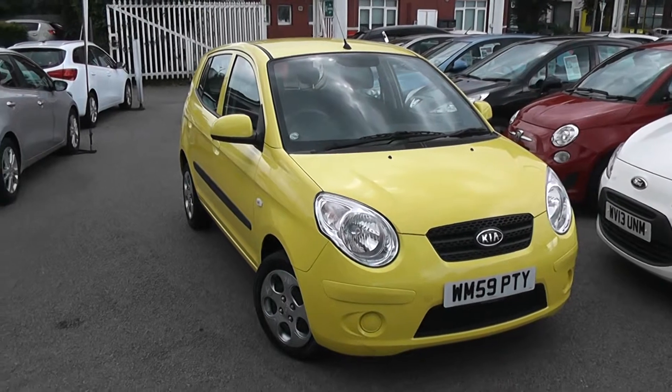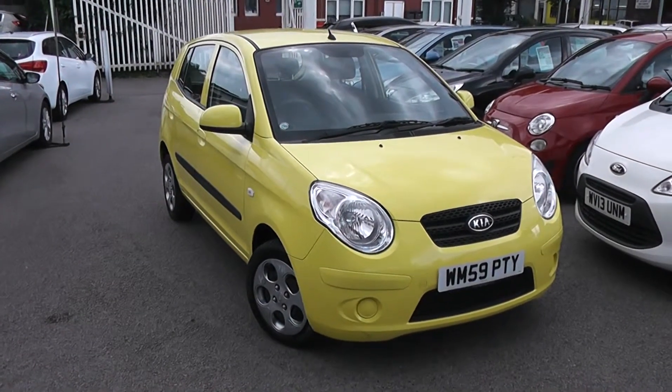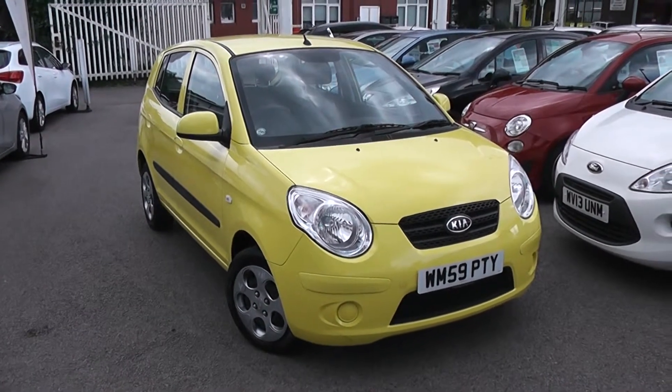Welcome to Wessex Garage's Used Cars Online, here with the Kia Picanto Strike. This car is registered to a 59 plate. It's a 1.1 litre petrol with manual transmission, finished in a colour named Fresh Yellow.